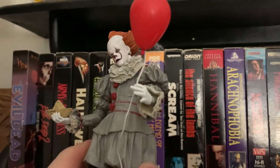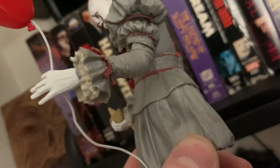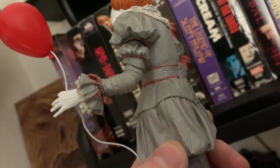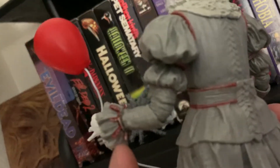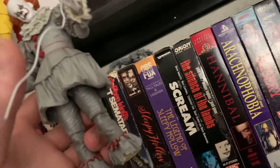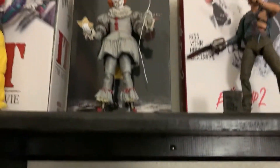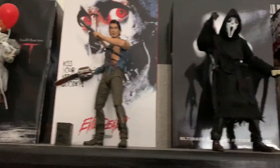This IT figure is actually probably the first NECA figure I've broken, though it was my own fault. If you can see the little ruffles coming out of the hand — on my girlfriend's nephew's figure those actually twist and turn. I tried doing that on mine and I inevitably broke it, so there's a bit of JB weld in the ruffles to keep the hand on. It blends in pretty well. That was a defect on my part, not NECA's.